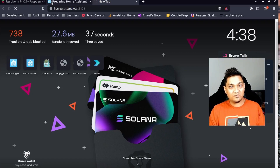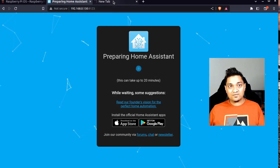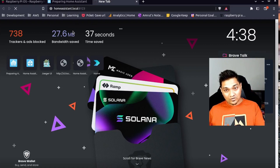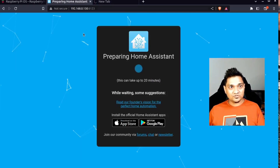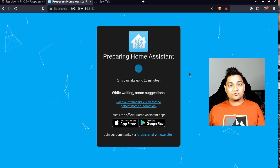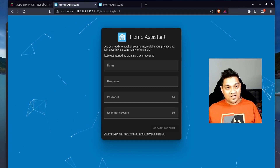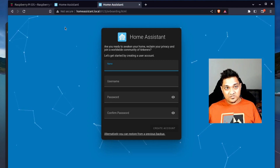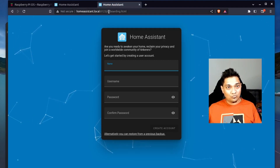The mDNS address may take a little longer to become accessible as Home Assistant sets itself up. Using the IP address directly is faster. Home Assistant takes approximately 7 to 10 minutes to fully start up, so pause and wait for it. Once it's up, you can access it via both the IP address and 'homeassistant.local:8123'. Home Assistant runs on port 8123.